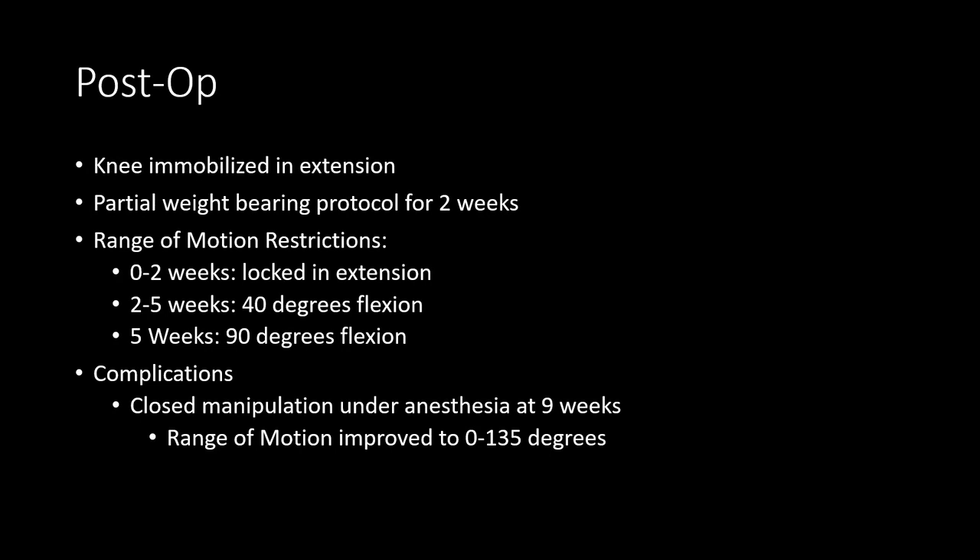Following wound closure, the patient was placed in a knee immobilizer locked in extension. A partial weight-bearing protocol in the immediate post-operative period was used. The patient was kept in extension for the first two weeks. Due to her previous subluxation at 30 to 40 degrees of flexion, range of motion restrictions after this period were 0 to 40 degrees. Restrictions were increased to 0 to 90 degrees at five weeks. However, at eight weeks, the patient's knee range of motion was only 60 degrees at maximum flexion. The patient underwent closed manipulation under anesthesia nine weeks post-operatively, and range of motion improved to 0 to 135 degrees. Range of motion restrictions of 0 to 90 degrees for weight-bearing activities were kept until four months post-operation.